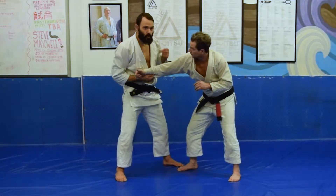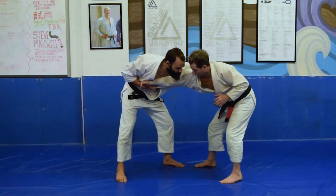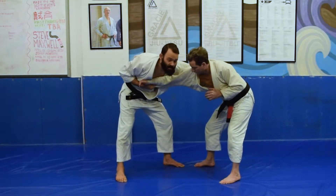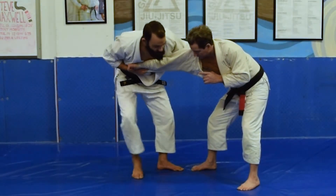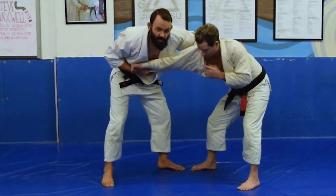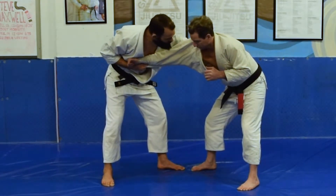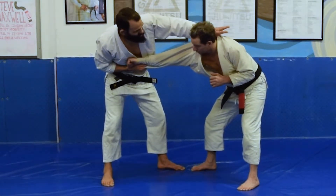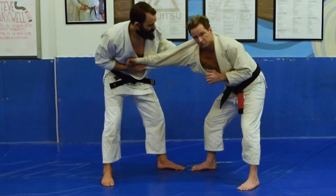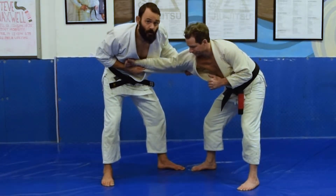But if guys are a little quick and they're anticipating the situation, sometimes guys are going to prevent me from getting to the belt grip that I want. So now I end up with this guy very far away from me — I'm too far to make a good Toshi, I'm too disconnected to make a good Yoko Garuma. So instead of looking for the belt, I'm going to come here to his armpit. I can also come here to the collar behind the neck, but behind the armpit is very nice because what I really want is to make pressure on the shoulder.